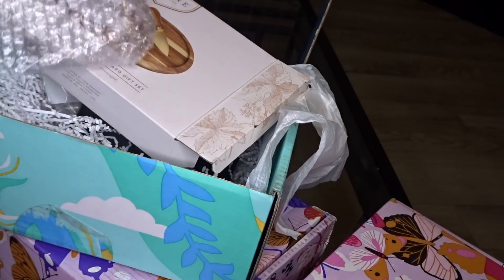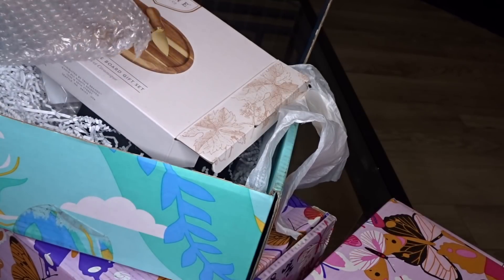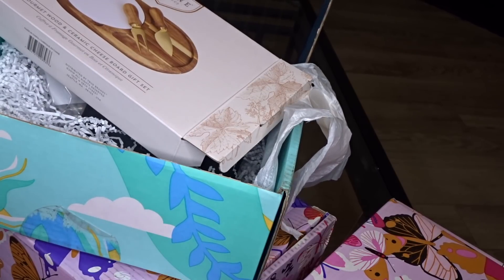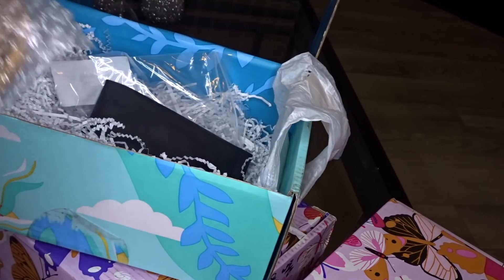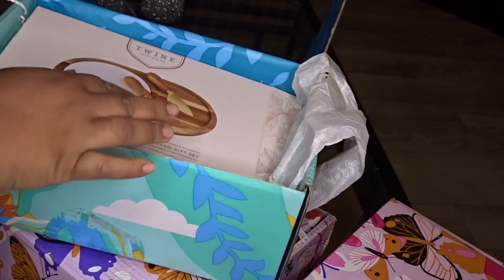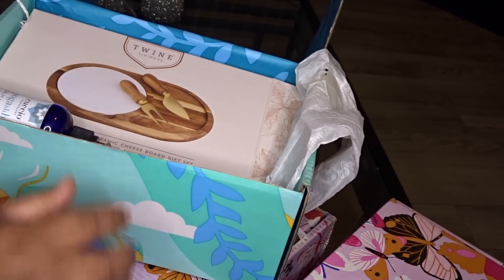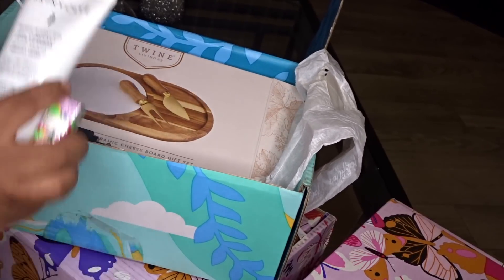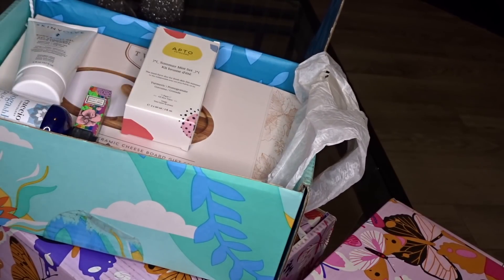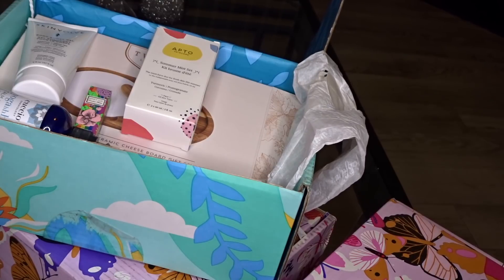Okay y'all, as you can see FabFitFun is bomb — don't forget to use my coupon code when you sign up and join their subscription service. As you can see, you get a whole bunch of quality items, and if you were to buy this stuff separately it would cost so much more money. I am very, very grateful. Use my coupon code 'full figured' and get $10 off your first box.